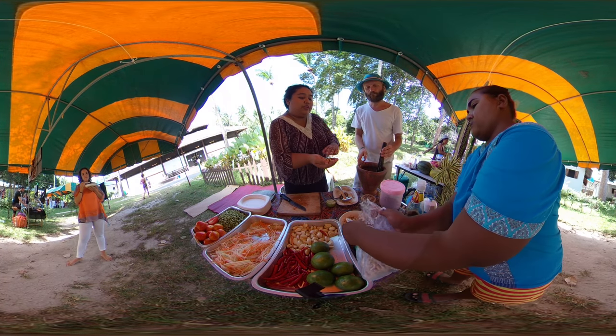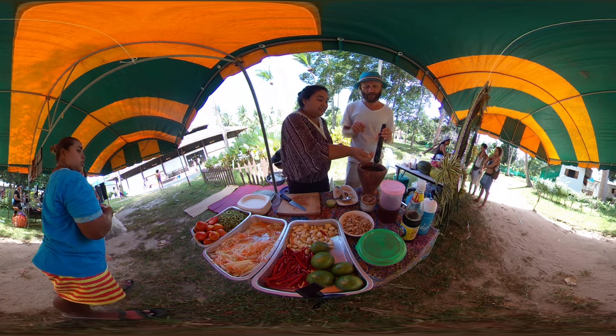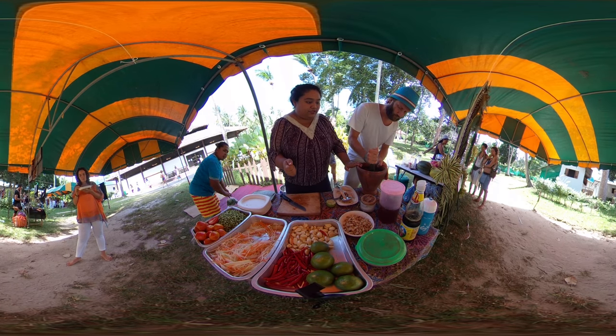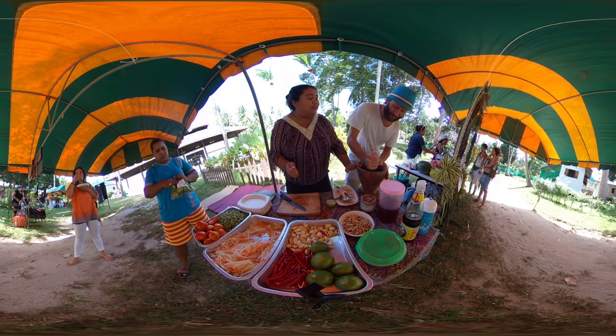And then we add a handful of peanuts — roasted peanuts. We smell them a little bit. Mmm, smells good.